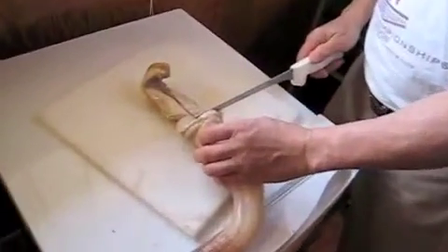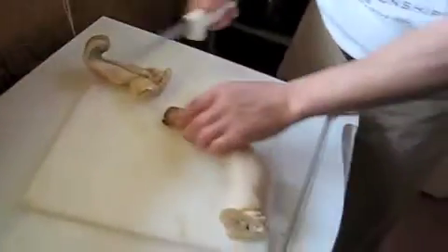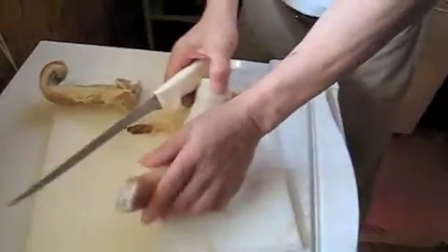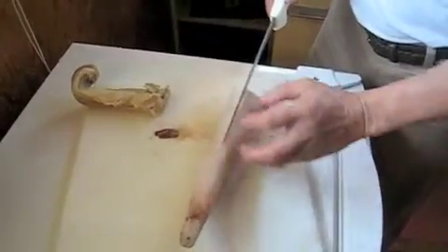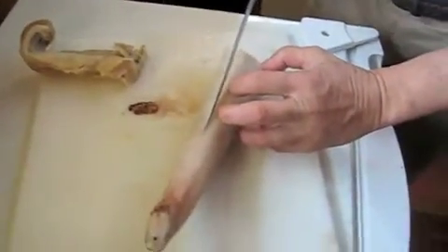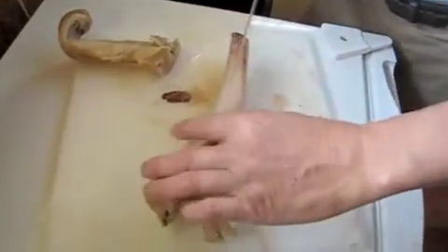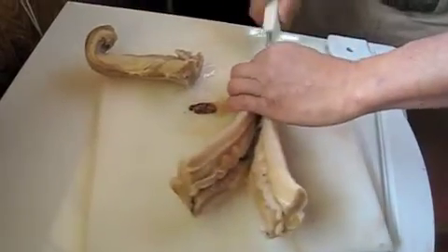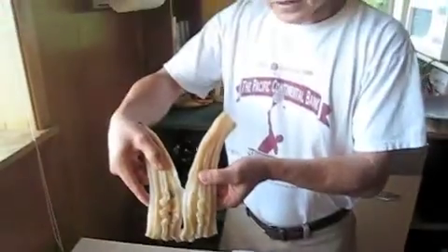I'm going to separate the body from the neck right here. And then I'm going to cut off the end a little bit. This is the siphon. I'm going to hold it right here and cut it right down the tube, because there's always sand in there. You can see there's sand. I'm going to go rinse this off.